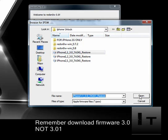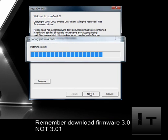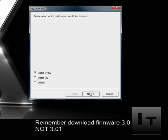Once you've selected the firmware, click next. It's going to search for the firmware and then you click next again — this part should only take a couple seconds. I'm unlocking the iPhone 2G here. You will only get these options if you're unlocking the 2G.